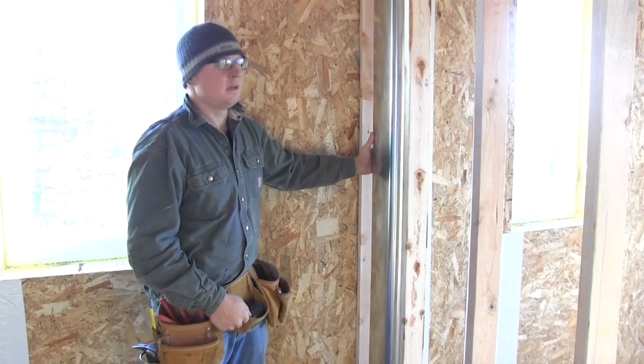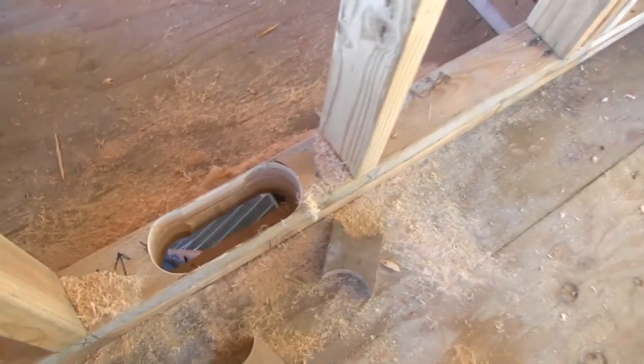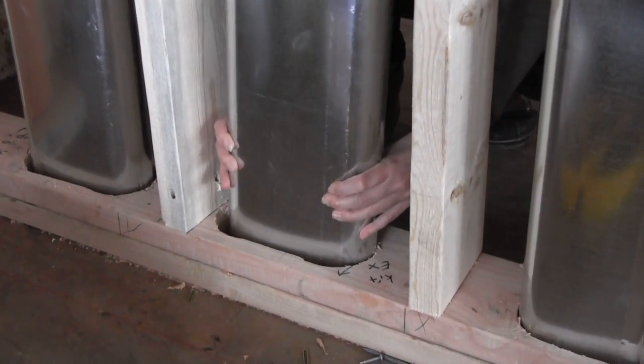Today we're installing the HRV. This is what they call a wall stack. It goes down between the inside of a 2x4 wall and then into the ducting that goes to the unit. Pretty straightforward is how this stuff goes in.